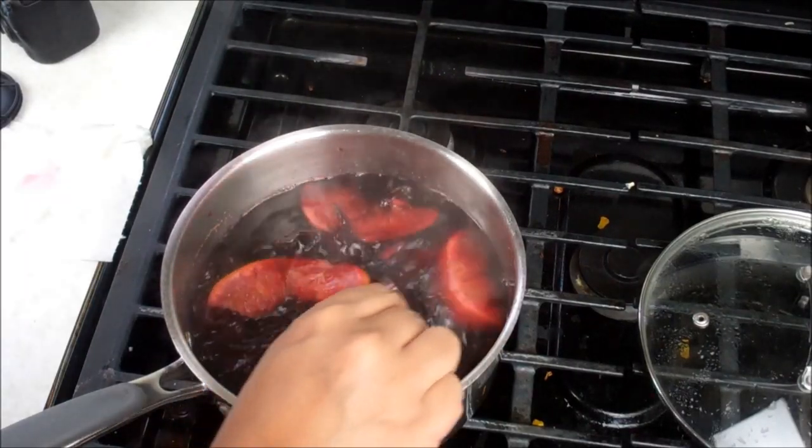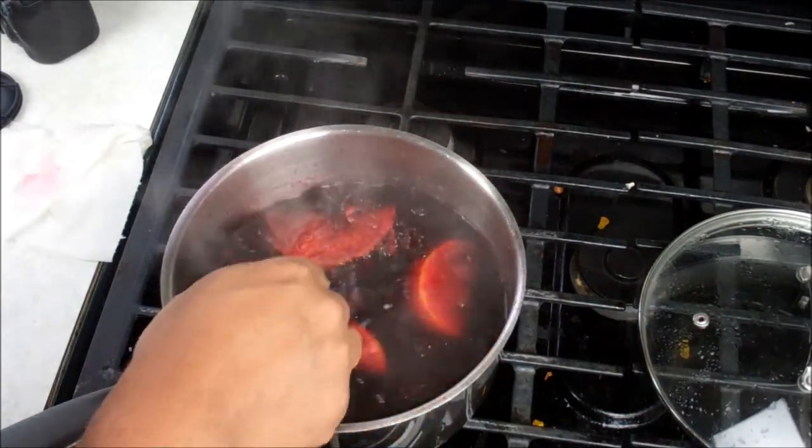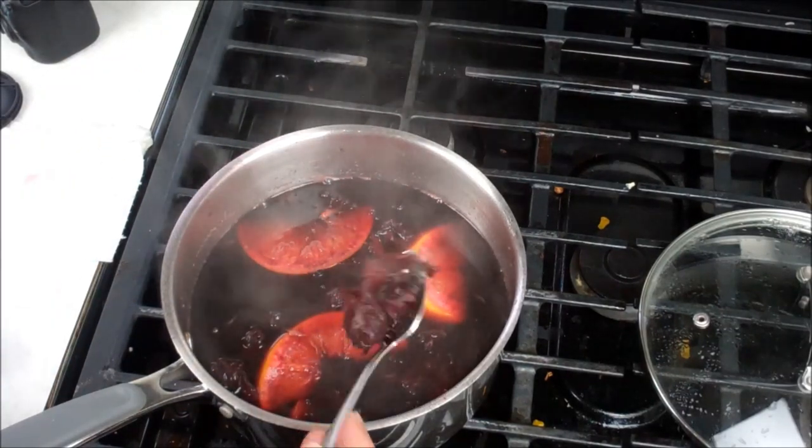If it's your first time making sorrel, or your first time using dried sorrel, I just want to show you something. The dried sorrel will rehydrate and it will pump back up. So if you notice this, that is quite normal.